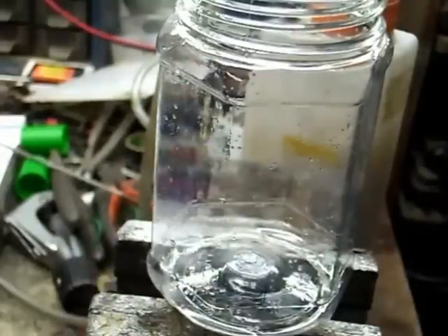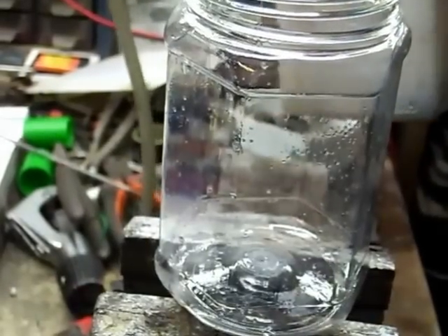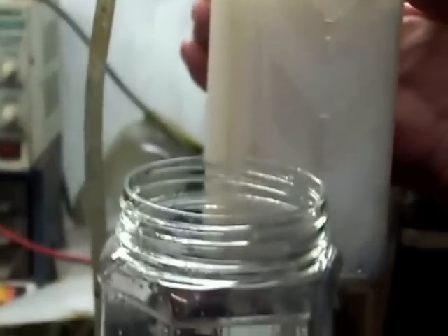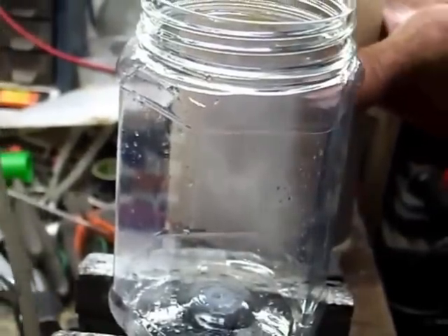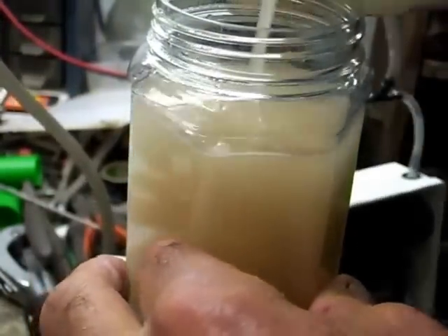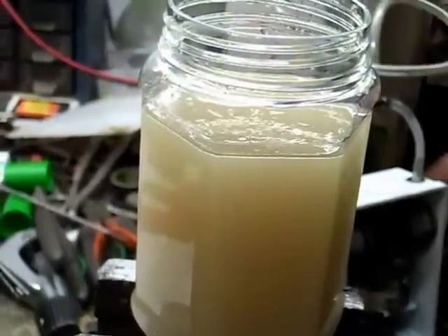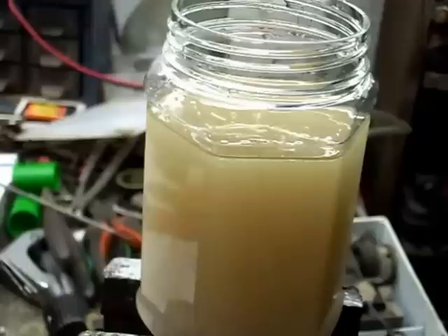Welcome back again. This little experience is to show everyone — especially those who say petrol and water don't mix. As you can see, I've got here water and petrol bubbling through a pump. I'm going to take it out and put a clean mix into a jar so you can see the milky mixture. That is exactly how the water and petrol are mixing. When this mix goes through the microreactor, the effect is that hydrogen comes out.